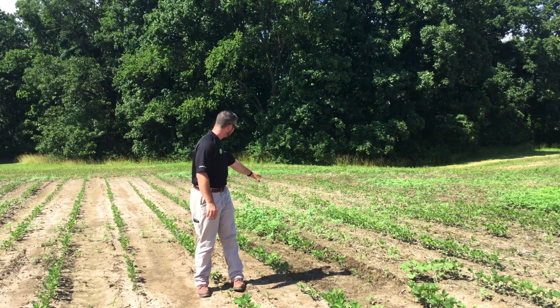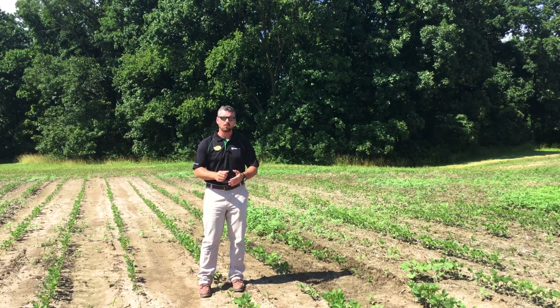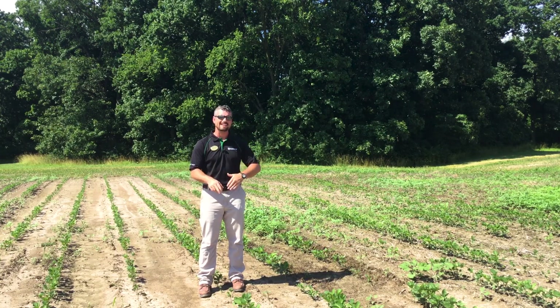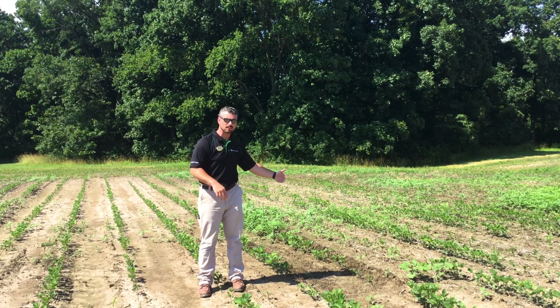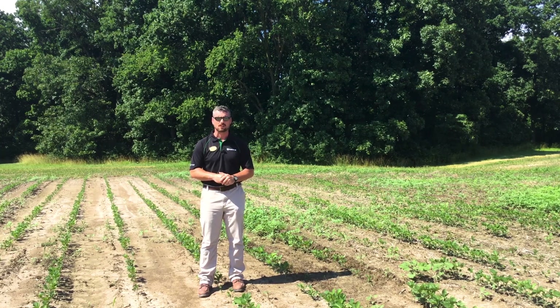Now the plot directly to my left, where there's significant waterhemp pressure behind me, was moldboarded two years ago and not moldboarded last year. So deep tillage two years ago, no tillage last year. And you can see we're getting quite a bit of flush on the weed control.